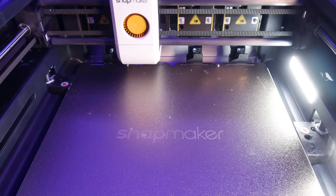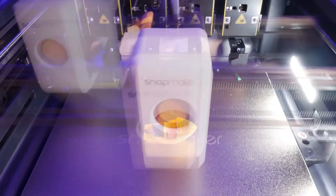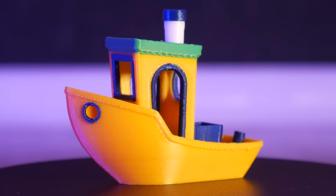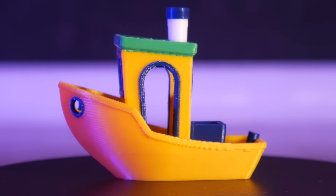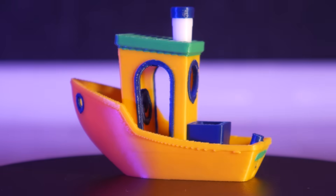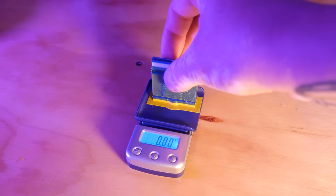Okay, let's do some test prints. Keep in mind, I have a beta unit, so there's still tons of time for Snapmaker to improve or fix bugs before this thing hits retail. First up, we have to do a multicolor Benchy. This one took an hour and a half and used all four tool heads. And this is the resulting waste material.